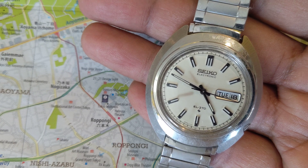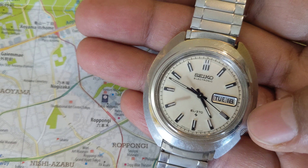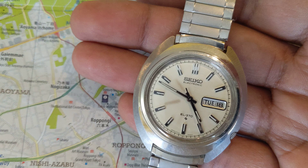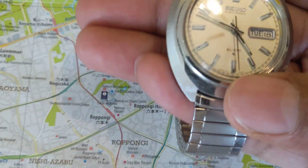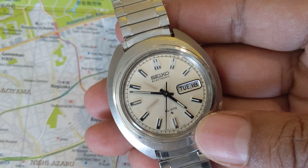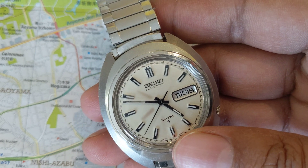That was the 3100 series, which was then superseded by the 3700 series, and this watch is part of the 3700 series. The electronic balance wheel watches obviously didn't last long because quartz watches had come into being, and it was kind of just silly having electronic balance wheel watches around.